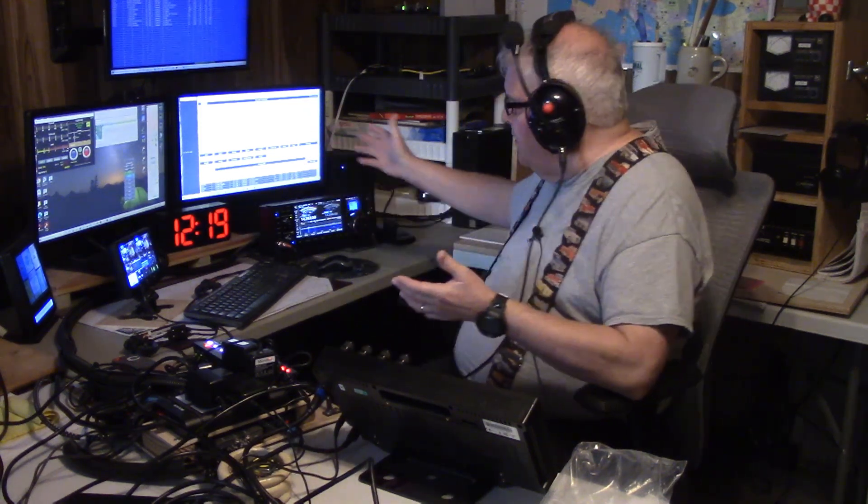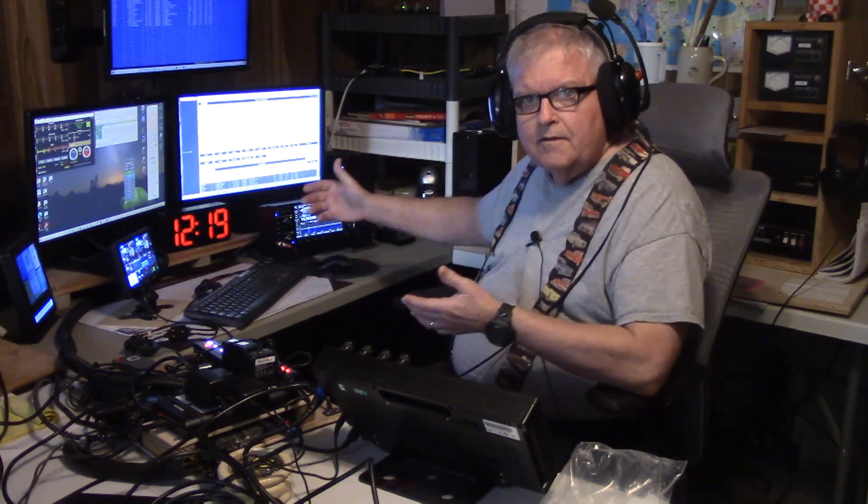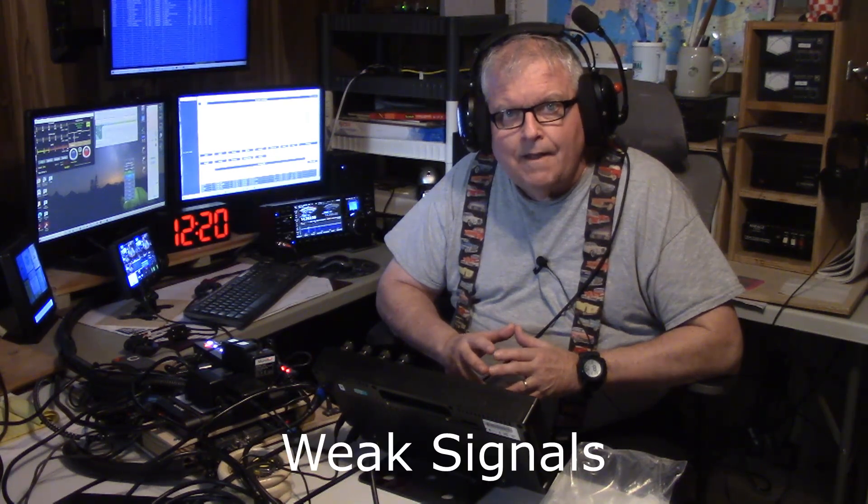I wanted to see the receive capabilities and intelligibility of the Maestro C and Flex 6600 — the Maestro C is right here in front of me — and the new ICOM IC7760. That was the reason I bought the 7760, to see if I could improve my ability to hear signals intelligibly.